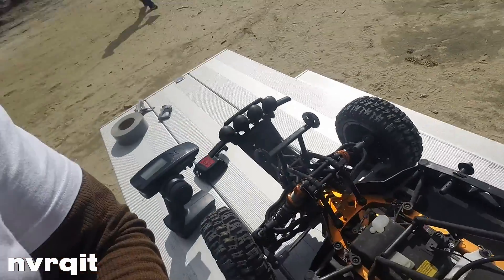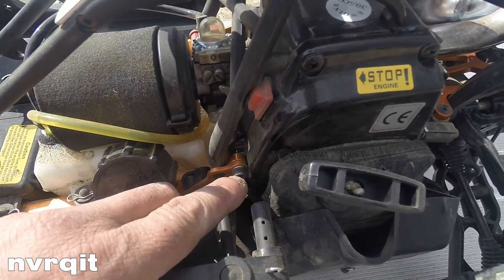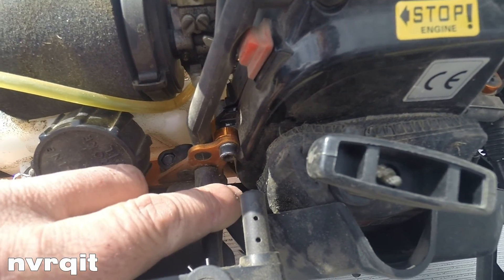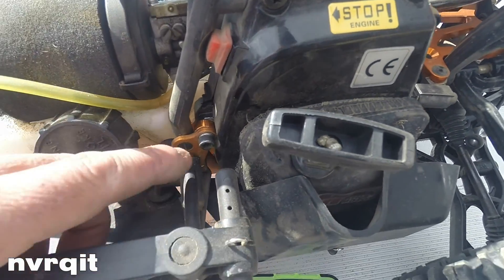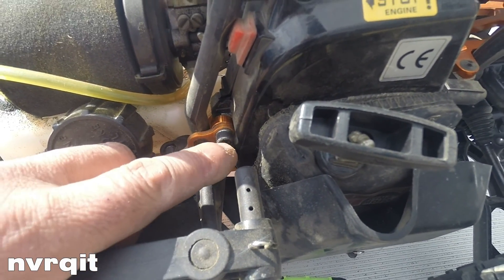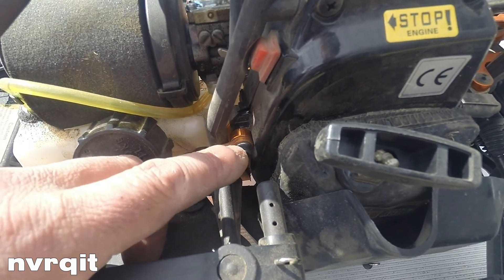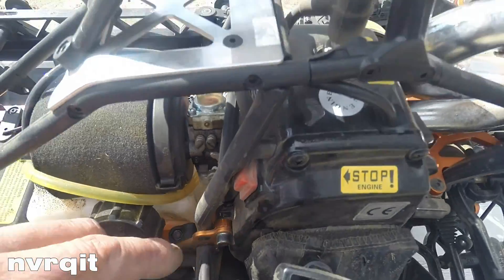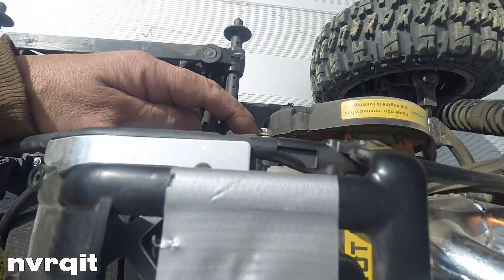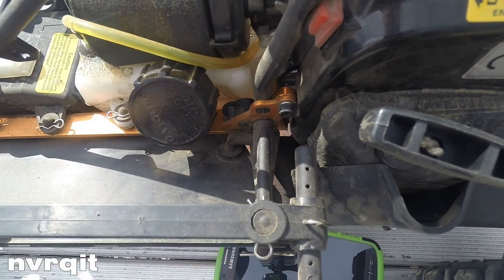And just a minor thing — the screw holding the motor to the frame on this side came off, and I realized the motor was pivoting. I believe it's a 5mm fine thread; you can find it at the local store. I put blue Loctite in it, and I also had one on the other side that I replaced, and I put lock washers on top so they won't come out.